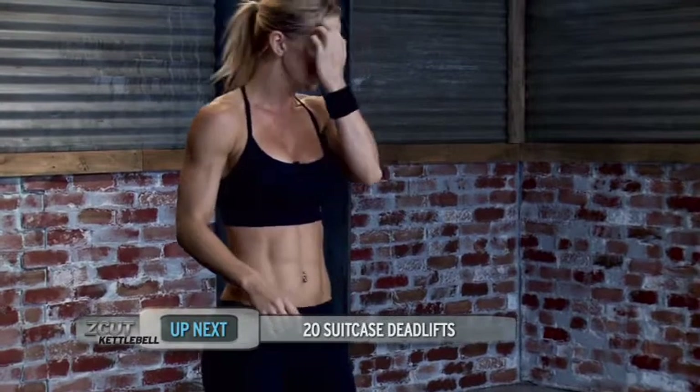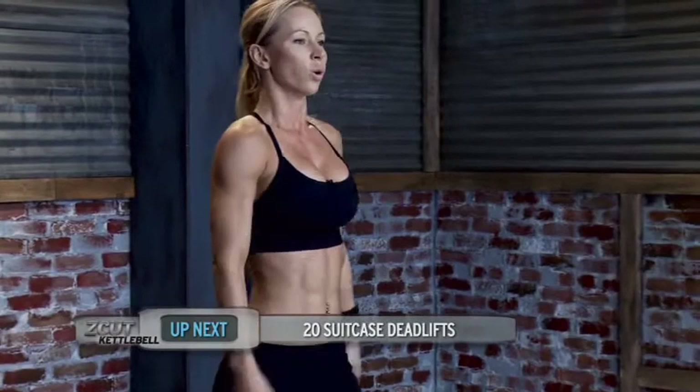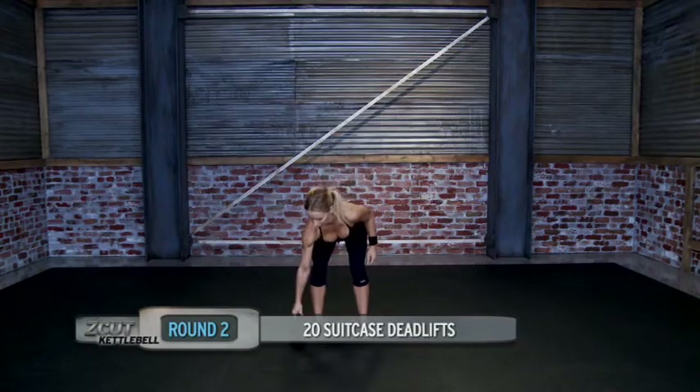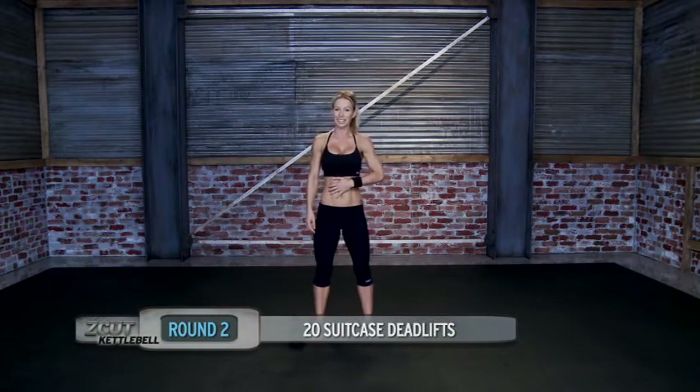Good job. That was the first round and we're going to move into the second round. Kettlebell suitcase deadlift.